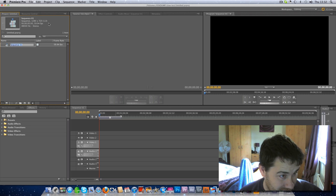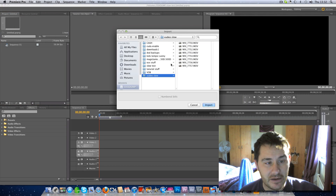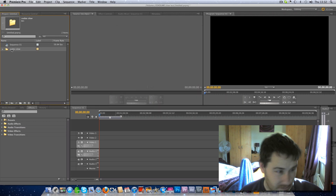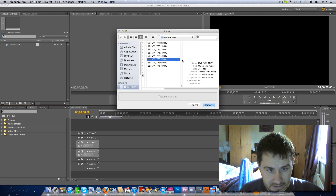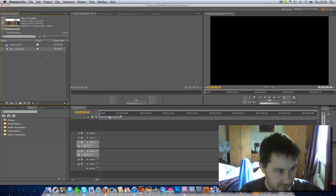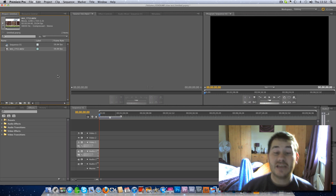If we look at the sequence now, it's 1280 by 720 at 59.94 frames — that's my sequence. Now I'm going to import the video, and if we look here: 1280 by 720 at 59.94 frames, so the sequence matches the video.